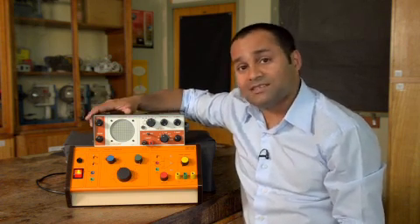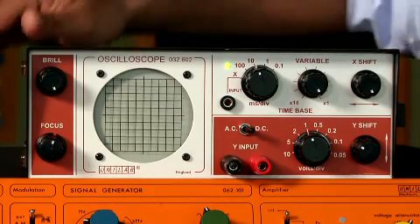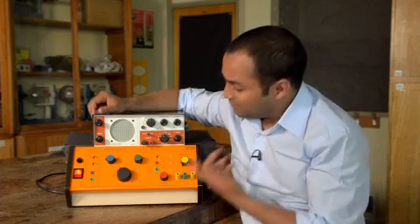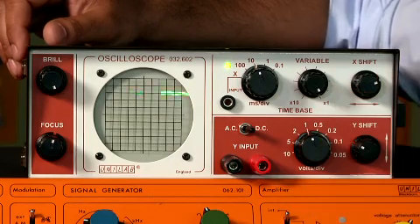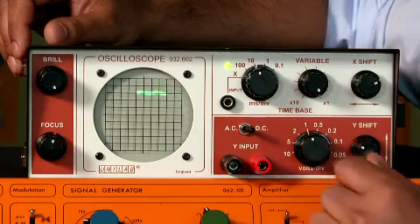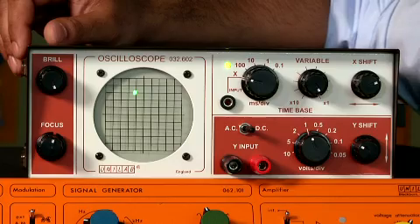Now, when you pull one of these things out of the cupboard at school, the first thing to do is to turn it on. You might sometimes get nothing on the screen. If you're faced with this, the best thing to do is to fiddle with these X and Y controls to get something on the screen. The next thing to do is to turn the time base right down to zero.